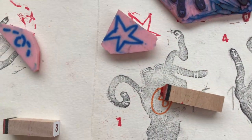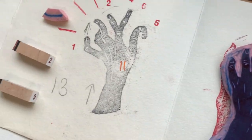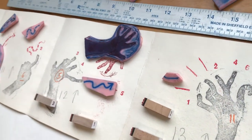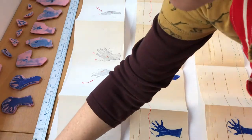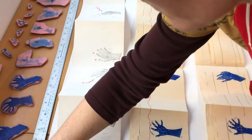The next step was to create a template — this was my map of where each stamp appeared in the sequence. This speeded-up footage shows the process of stamping the sequence.